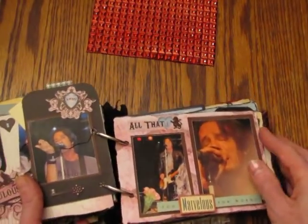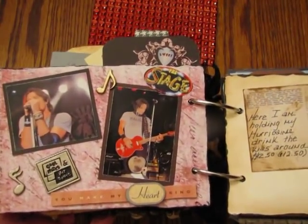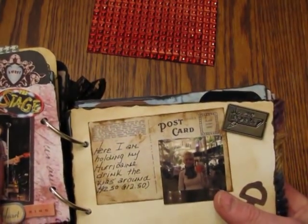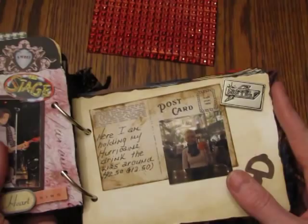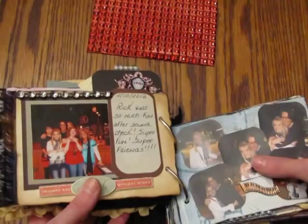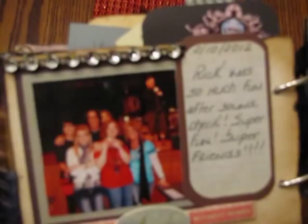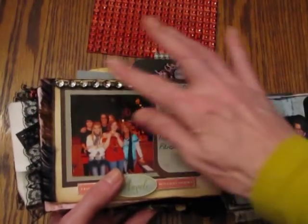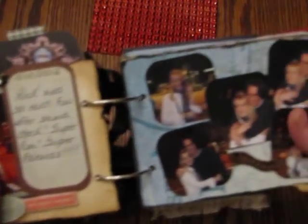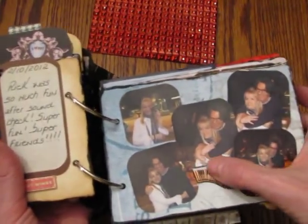It was a lot of fun with all the little embellishments, cutting up all the little things. There's me drinking my almost $13 drink. Here's a group picture of all of us — we had so much fun. Rick was super, super nice. This bling is also from Pro 31 Designs.